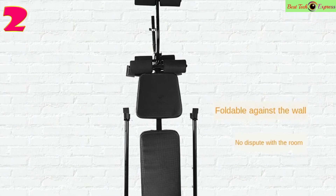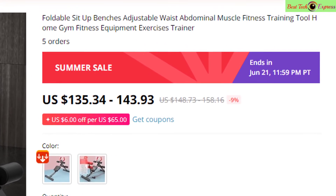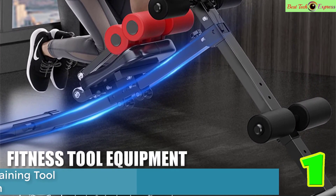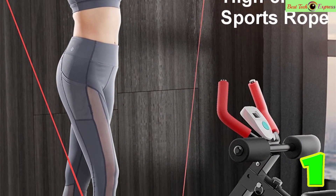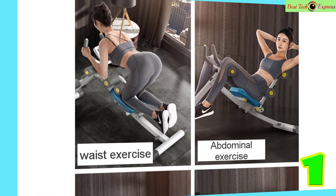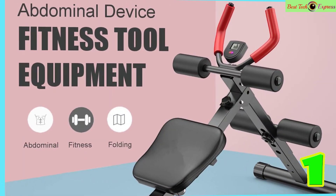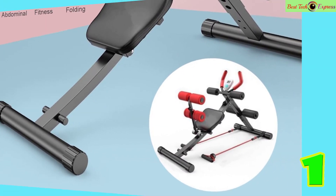Number 1 is the new multi-functional foldable dumbbell bench with 7-gear backrest and sit-up abdominal fitness bench for weight lifting training. Made of high-quality steel, leather, and thick foam cotton, targeting muscles of all parts of the body. Product number E1232.